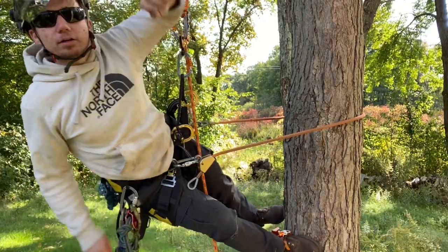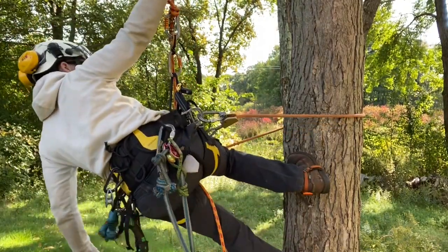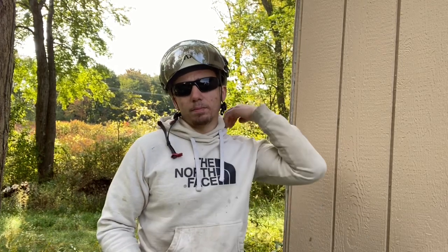Sometimes if you're limb walking or trying to reach with your saw, that extra movement is helpful. Overall, I kind of feel the same way I did when I first made a video about this saddle — it's a very comfortable saddle, holds up well. I've been in it for long periods of time and I don't have any issues with lower back pain or my legs cramping up from it being too tight. I went with size two; I probably could have gone with size one, but because of my fitness goals — trying to bulk up — I felt the bigger size was more appropriate.